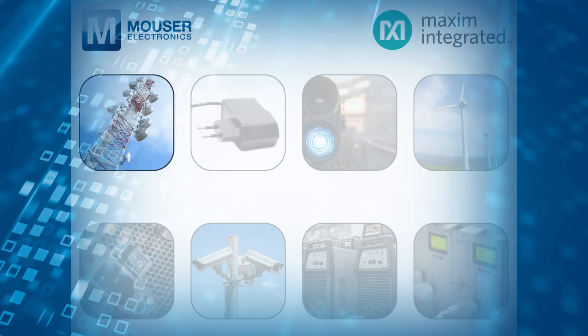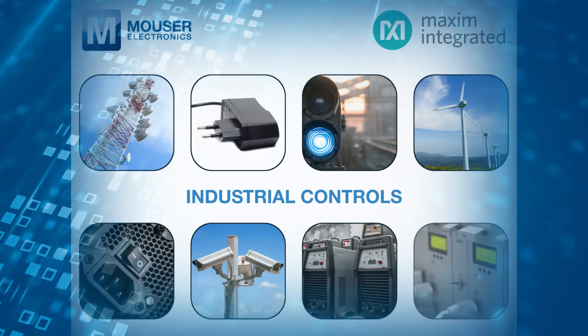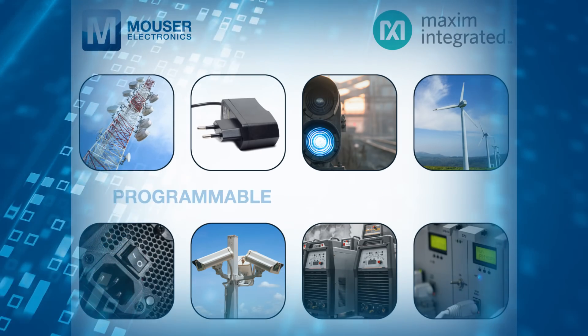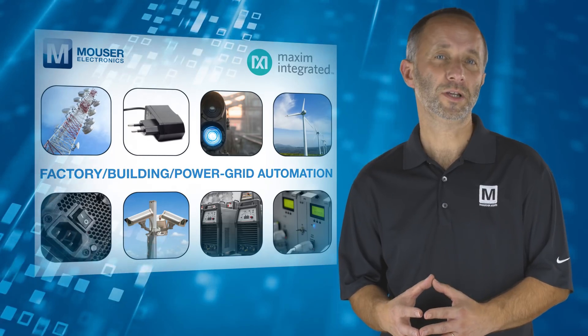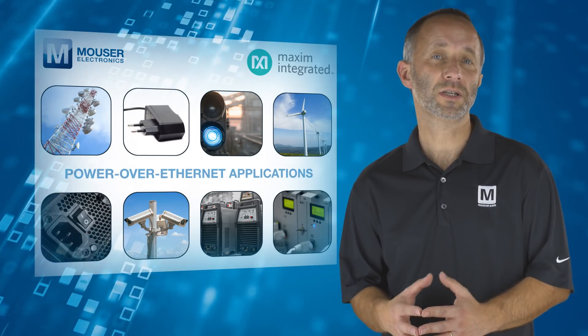This makes them ideal for industrial applications such as industrial controls, distributed power supplies, sensor modules, programmable logic controllers, and factory building power grid automation. They are also applicable for battery backup systems, power over Ethernet applications, and data centers.